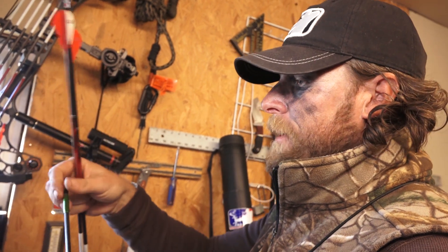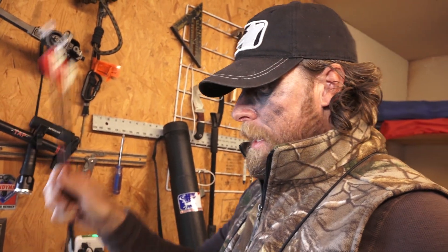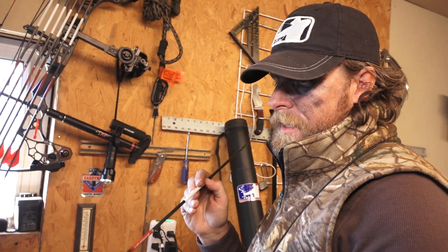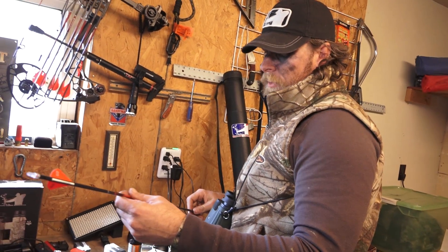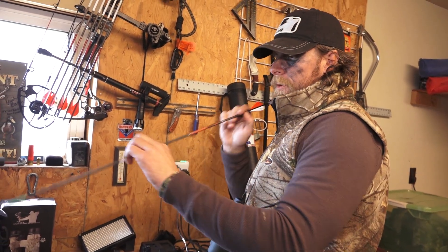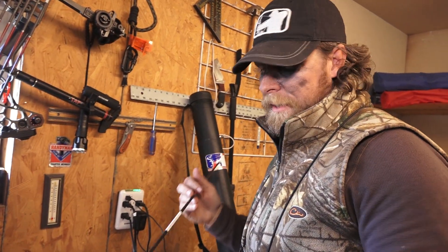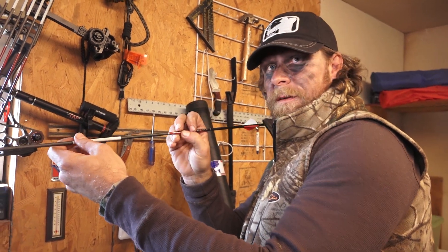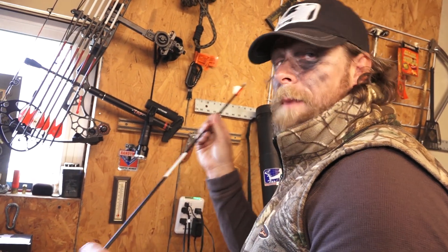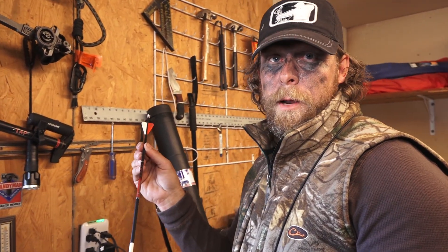I've learned a lot about kinetic energy from Brandon Adams, our producer at Major League Bowhunter, and penetration is the key. One of the main reasons I use the Evidence is to get max penetration into the animal, and also the micro diameter — there's less wind drag, so if you do have a strong wind, like out here in the Midwest — I'm out in Kansas right now — there's less surface area for the wind to affect the arrow.